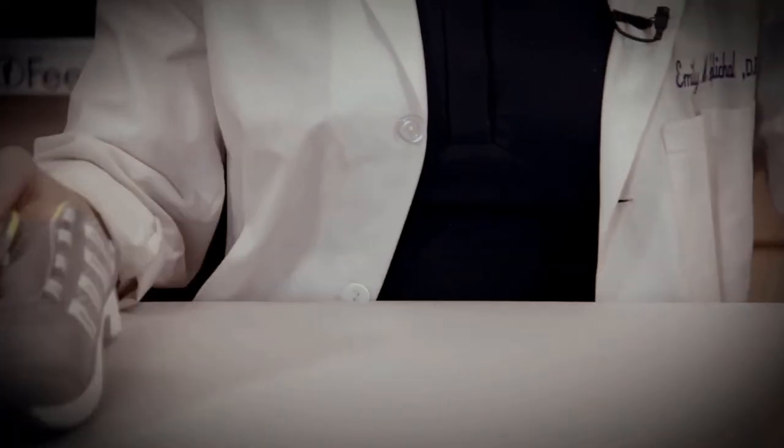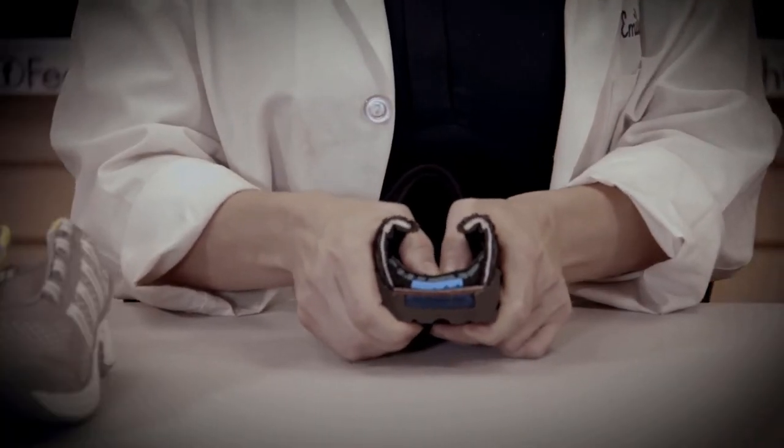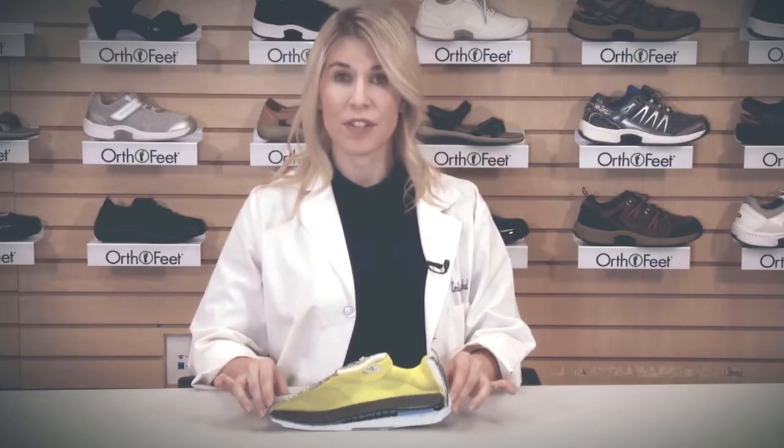It's also offered in the slip-ons to provide additional support and comfort. Some of the benefits of having a sole with a mild rocker is that this increases the ease of walking, requiring less motion in the joints of the foot. This is particularly important if you have arthritis in any of the joints in the foot, from the ankle all the way to the front of the foot.